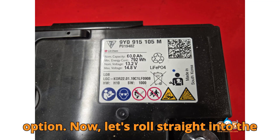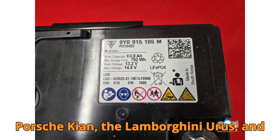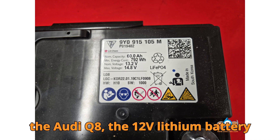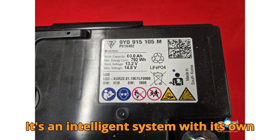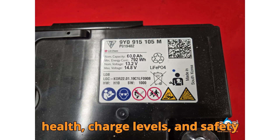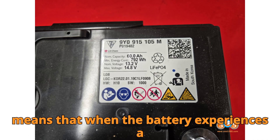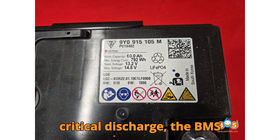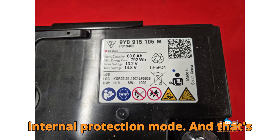Now let's roll straight into the step-by-step repair guide. When it comes to modern premium vehicles like the Porsche Cayenne, the Lamborghini Urus, and the Audi Q8, the 12V Lithium Battery is more than just a simple power source. It's an intelligent system with its own Battery Management System, or BMS. This BMS continuously monitors the health, charge levels, and safety status of the battery. While this is great for protecting the vehicle, it also means that when the battery experiences a critical discharge, the BMS immediately steps in and activates its internal protection mode.